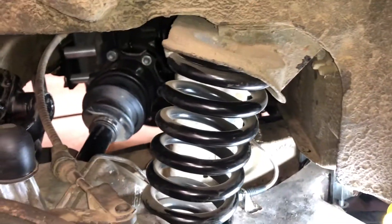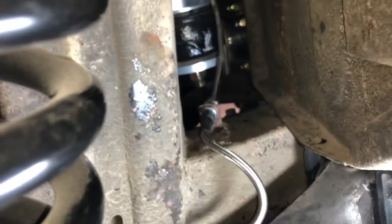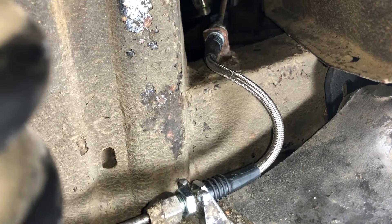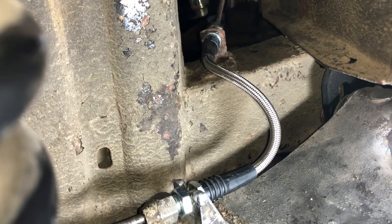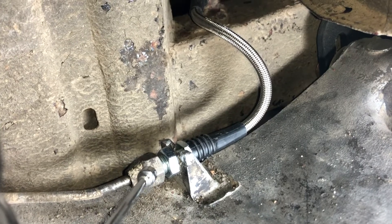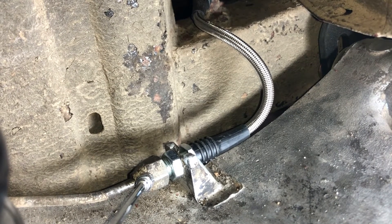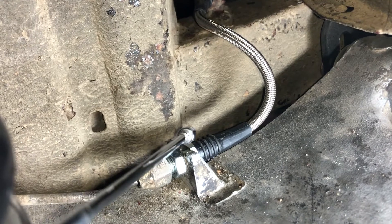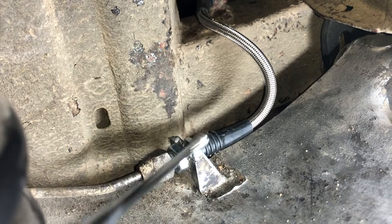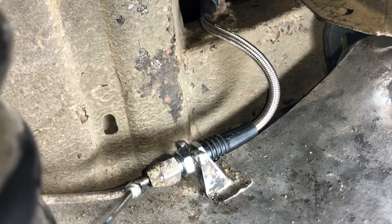Here's what I've gotten done so far — it probably took me an hour and a half to get this line replaced, but I don't work particularly fast. A couple of suggestions if you do this: loosen up this nut first so that it loosens from the flexible brake line. I tried to loosen the other nuts first and then hold this with a wrench while twisting, but it wasn't working — it was actually twisting the whole line.